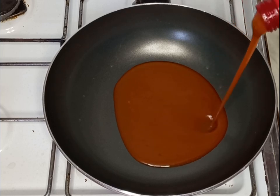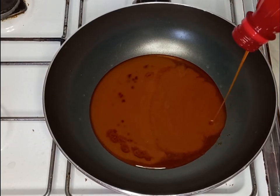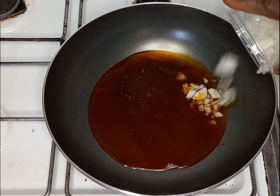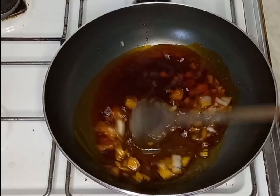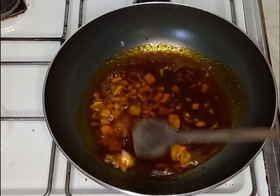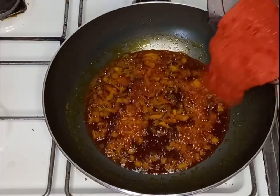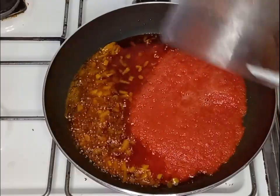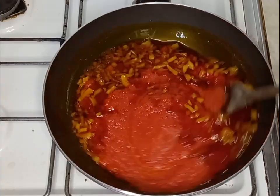I will add my palm oil into my frying pan, allow it to heat up, and then add my chopped onions. I'm going to fry this for about two minutes, then I will add my blended pepper mix which is onions, bay pepper, and tomatoes, and stir it all together.